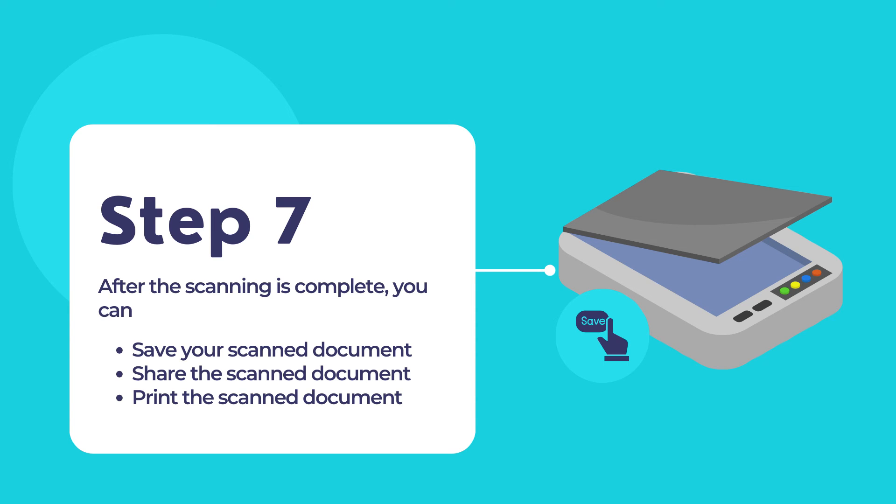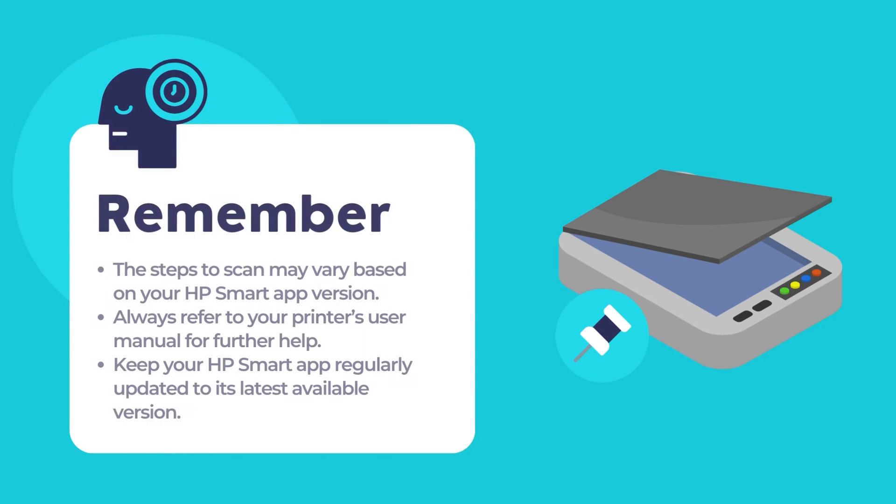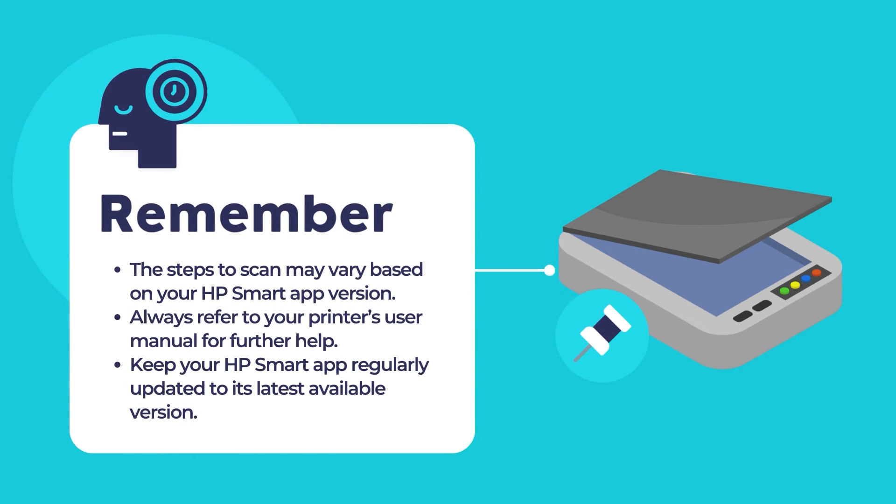Depending on the app version, you may have additional settings available for further customization. You may use these additional settings to adjust certain settings for optimal scanning performance and quality from your HP printer. Remember that these steps may slightly vary depending on the version of the HP Smart App installed on your computer. Always refer to the specific user manual or online documentation for your HP DeskJet printer and the HP Smart App for the most accurate and up-to-date instructions. Also remember to keep your HP Smart App updated to its latest version.